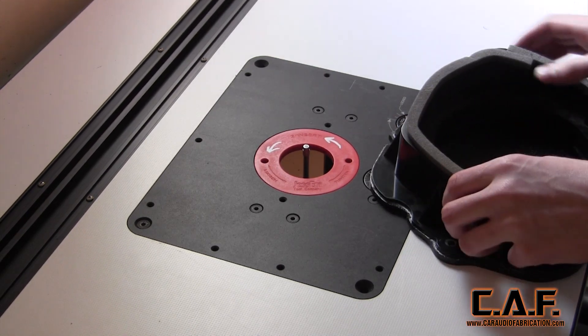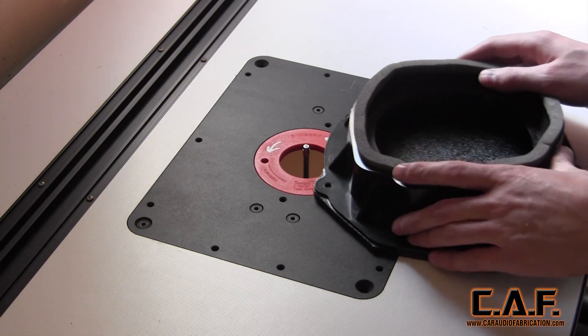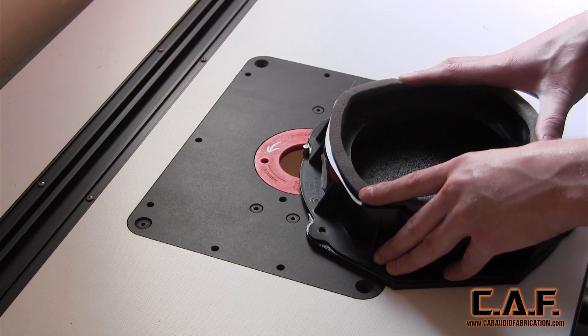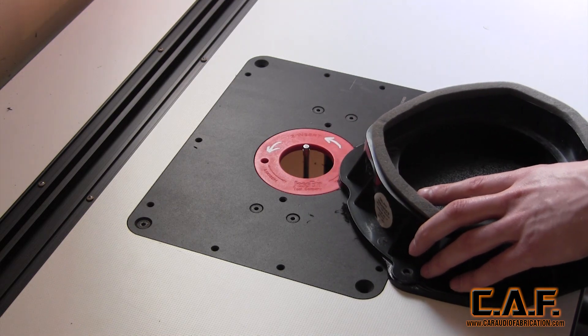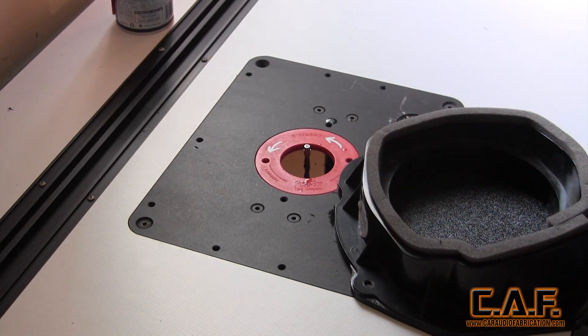When cutting plastic, it is extremely important that you follow good router etiquette. You need to be sure that you are feeding the material against the rotation of the router bit. One slip in the wrong direction and the piece will grab really hard. This is dangerous and you should have adequate training before attempting it. Also, it never hurts to have things nice and lubed up.